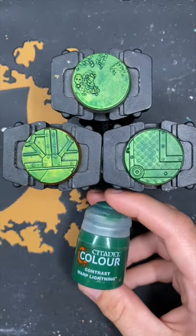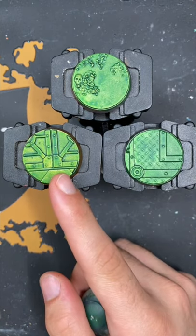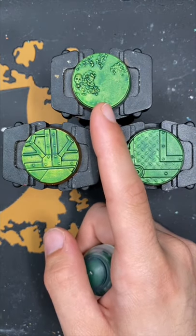And there we have it — Warp Lightning over all of our metallic primers. This one is Retributor Armor, this one is Leadbelcher, and this one is Runelord Brass.